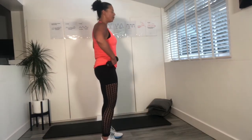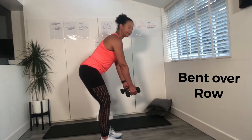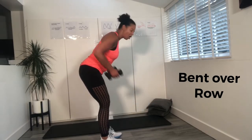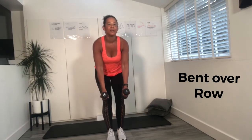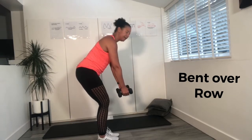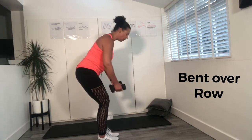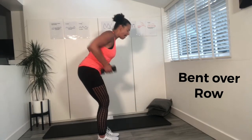We're going to bend over so that back is nice and straight. Now we're going to row — give baby a hug, keep the elbows close to the side. You don't want them coming out. Keep the arms nice and straight. Row it back. Bend your knees that little bit. Lift, lift, lift. Four more, three, two, and one.